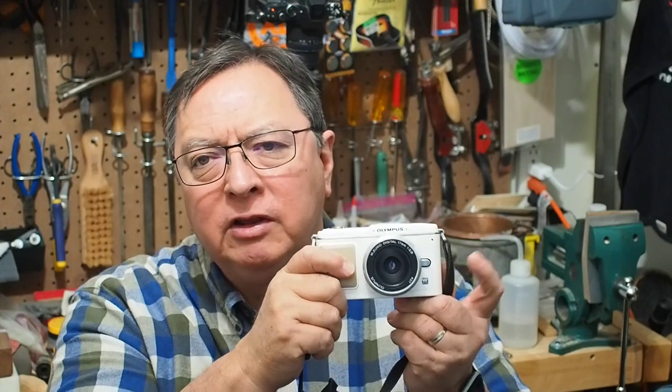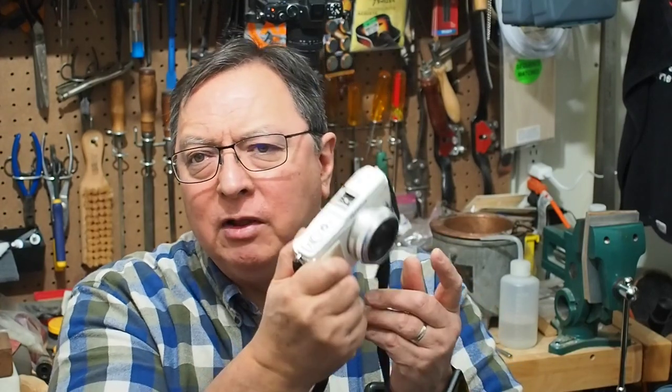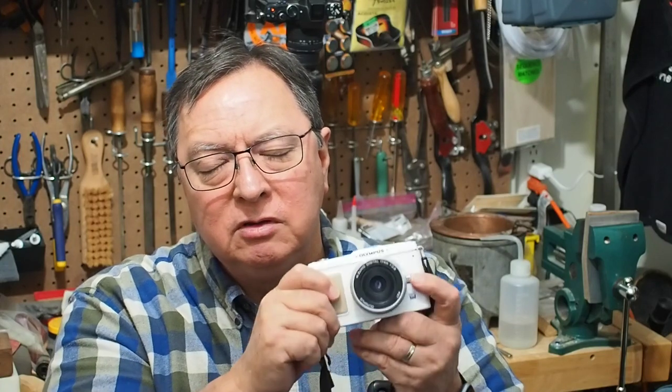Depending on the camera you have, it might be a different ISO setting. This early Olympus EP1 was their first micro four-thirds camera — 12 megapixels. Any of the 12-megapixel Olympus cameras, like the EPL1, EP1, EP2, EP3, EPL1, 2, and 3 — I think by the time you get to the 5 series they started to really clean up image quality. These older cameras are a great way to do that. I bought this EP1 for about $50, very inexpensive. The EPL series is often very inexpensive, though the EP1 has developed a cult following so prices have gone up just a bit.